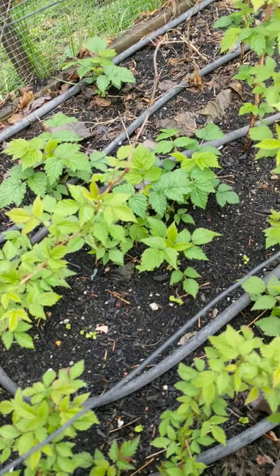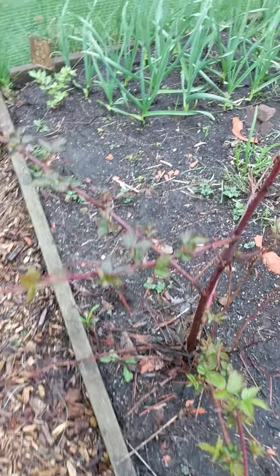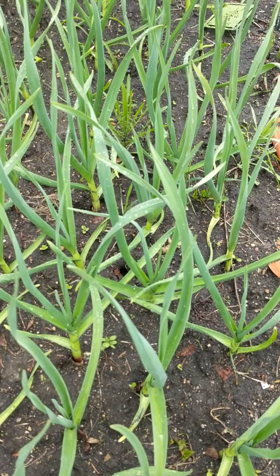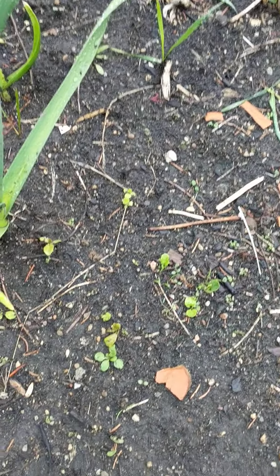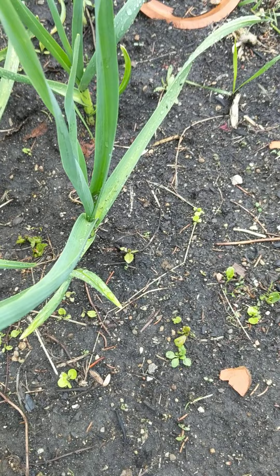I sprinkled lettuce seeds down here by the raspberries and in my herb bed among the garlic. Not a lot of these came up. This was an older variety of older seeds that were in that package, but still I'm going to have more lettuce here than I would have if I hadn't sown those.